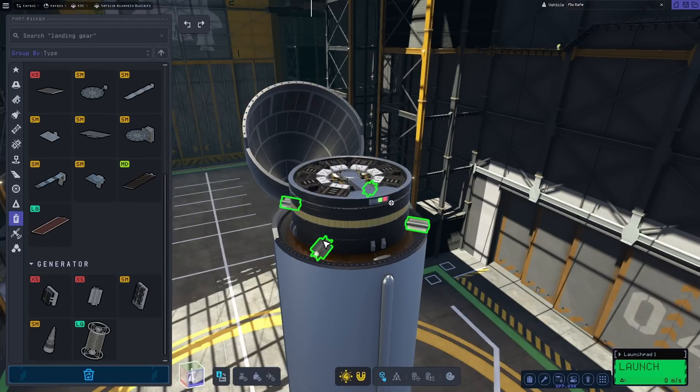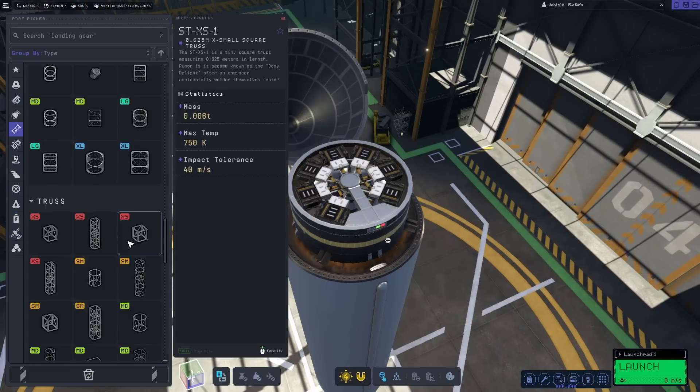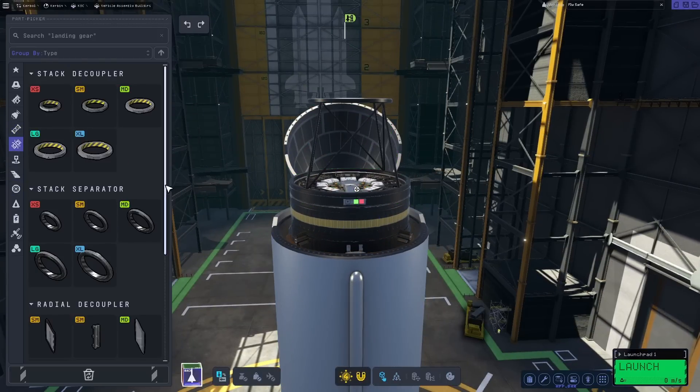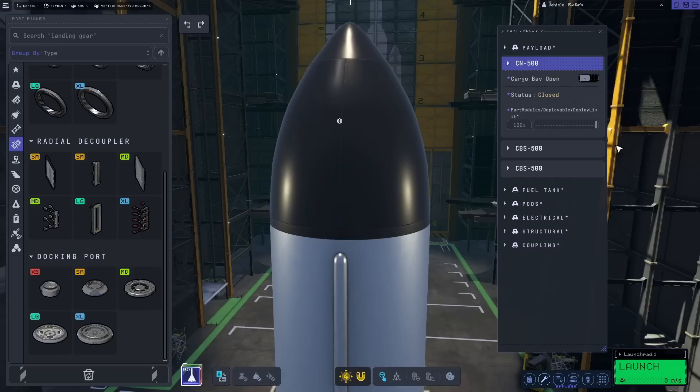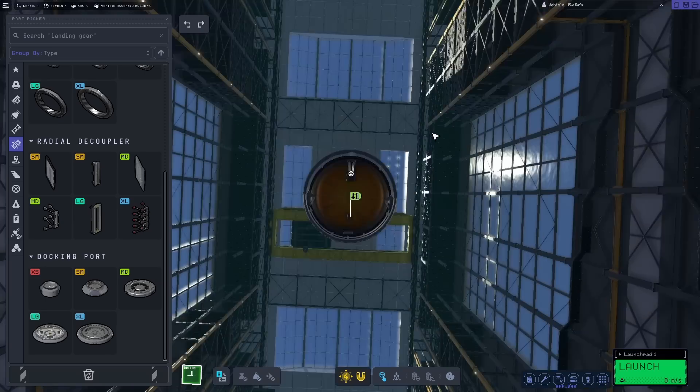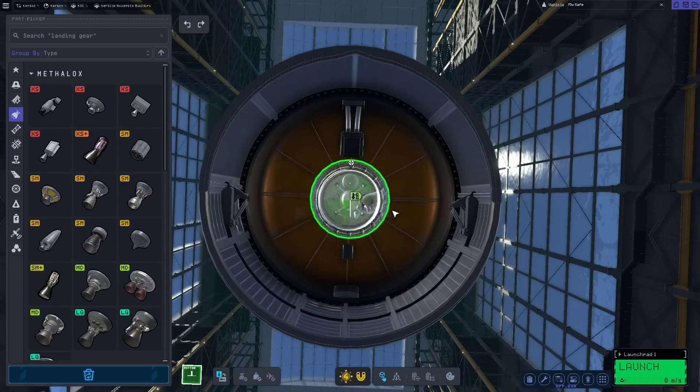Repeat this underneath as shown, with the smallest extra-large cargo bay for the boat tail to cover the engines. For guidance, I placed a large probe core, large battery, large monopropellant tank, four RTGs for power, and a large adapter to a medium docking port all within the nose. This will allow me to fly and hopefully maneuver too.